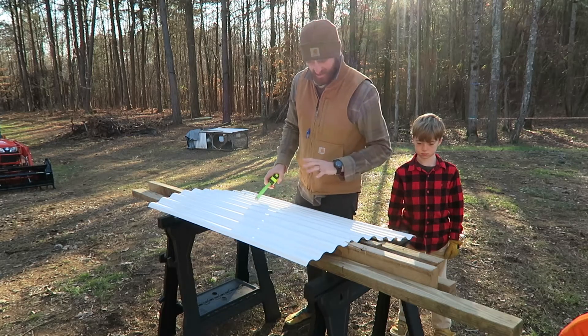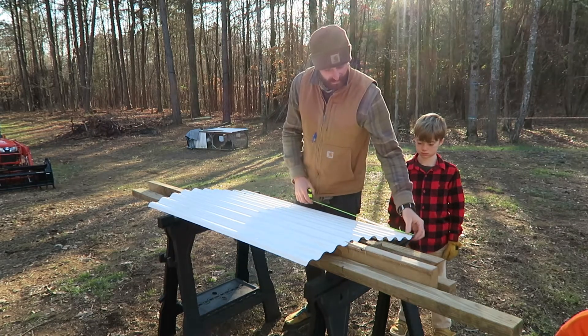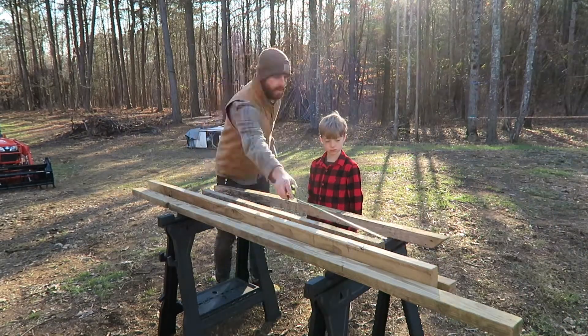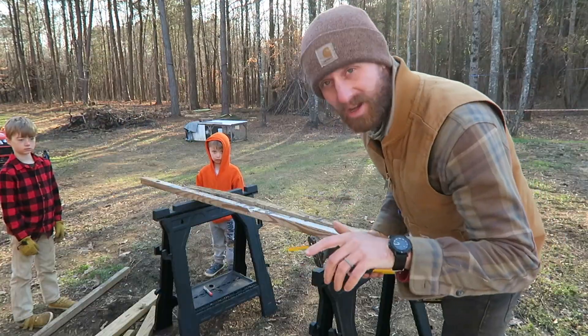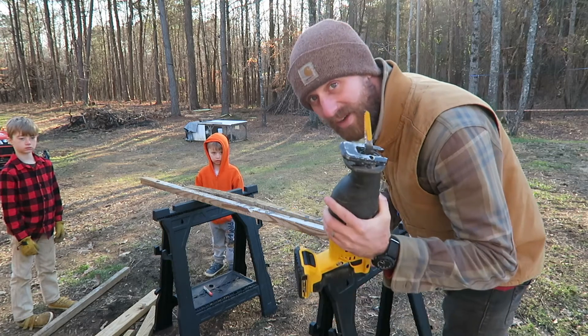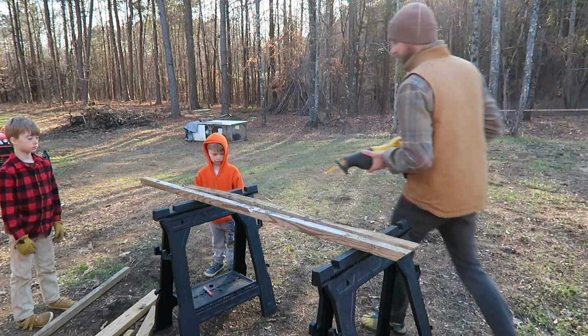I'm just gonna measure this, see what the exact dimensions are, and cut all the wood to fit. My circular saw recently broke and I haven't replaced it yet, so we're having to use a handsaw — it's not ideal but it's gonna work. Alright, y'all ready?